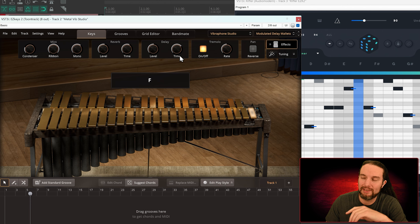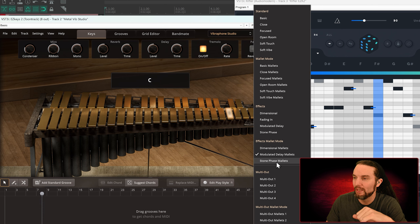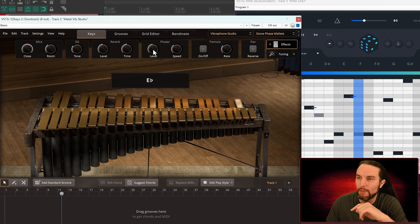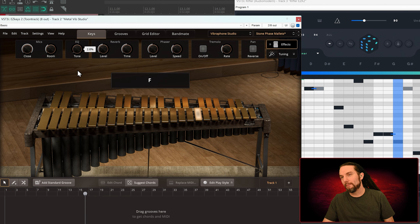All right, we're on Modulated Delay Mallets. I don't know if this time-syncs with the DAW, but that delay sounds correct right now — let's just leave it at that. Sounds cute. Stone Phase Mallets — definitely hear that phaser popping out.